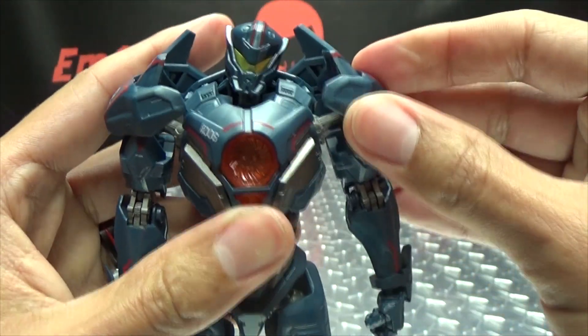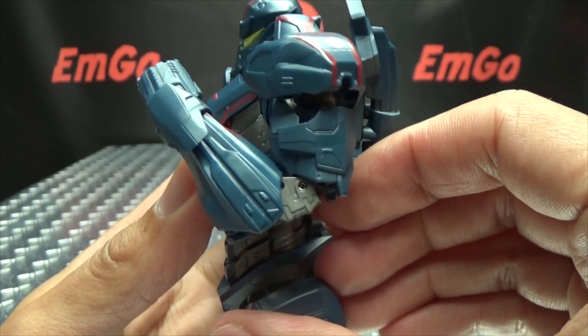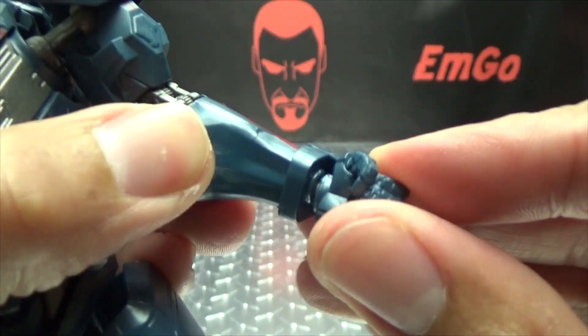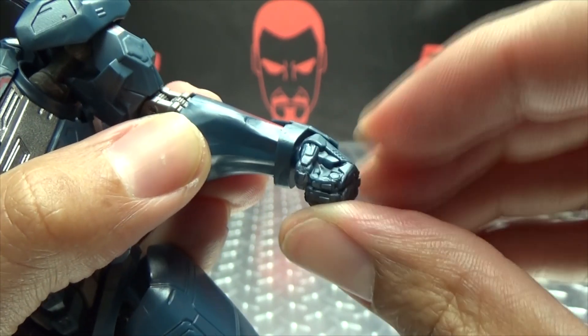You do have a bicep rotation and a double-jointed elbow so you get a nice full range of movement there. The wrists are on a ball joint at both ends, so you have good movement at the arms as well as rotation — you can pretty much have those hands going in any direction you want.